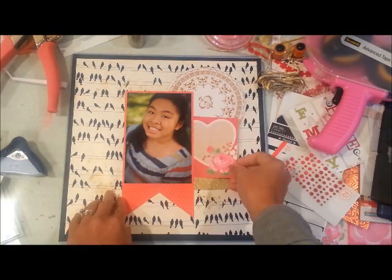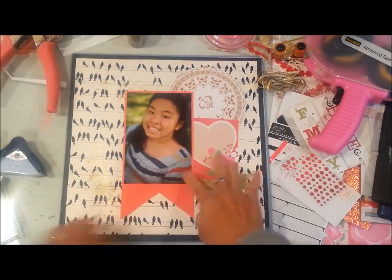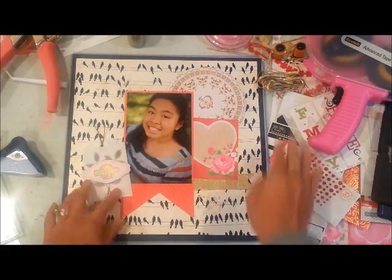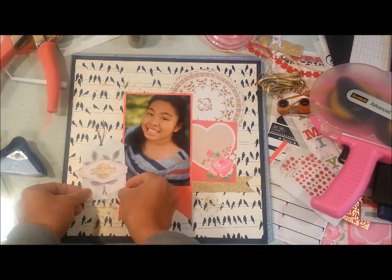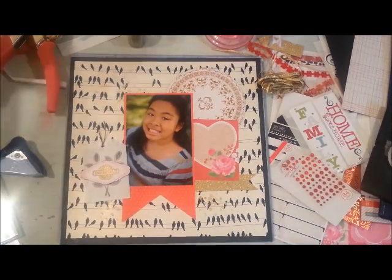I initially thought I was going to leave that little heart for journaling, but then I decided to dress it up and put her name on there — you'll see me do that later.